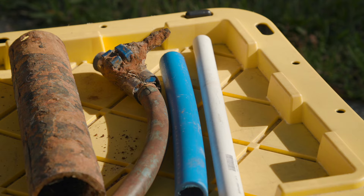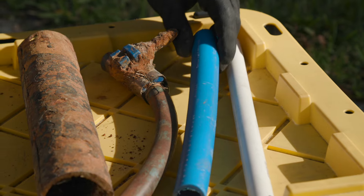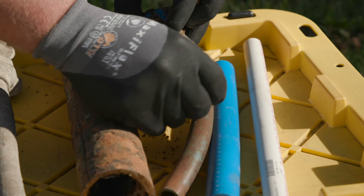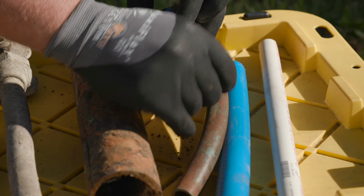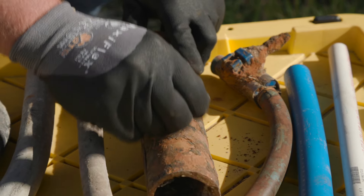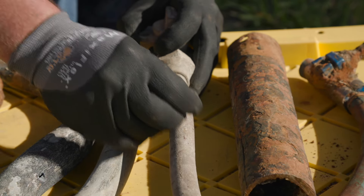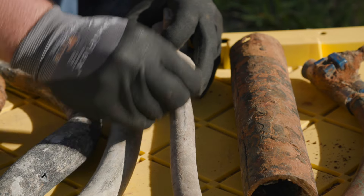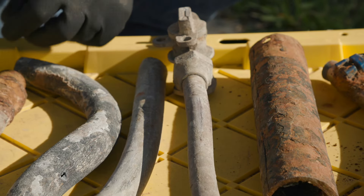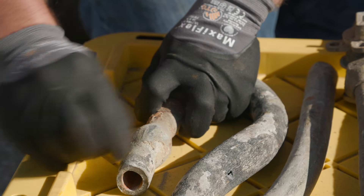Now let's scrape the pipes with a penny. With PVC, you scrape it and nothing happens. Move to the poly — nothing happens there either. With more poly, you may clean off the dirt and see the blue pipe underneath. Move to galvanized — scrape it, nothing happens. Move to copper, and you'll scrape it and begin to see the copper color underneath. Then move to the lead and you begin to see the shine of the lead.